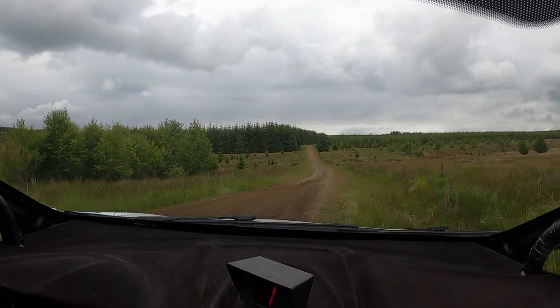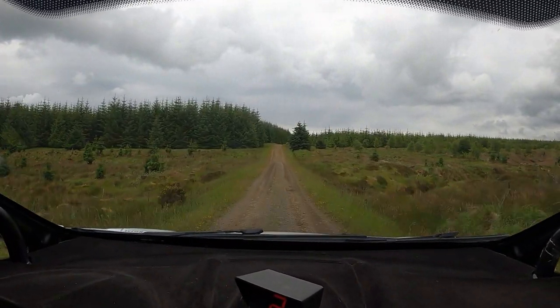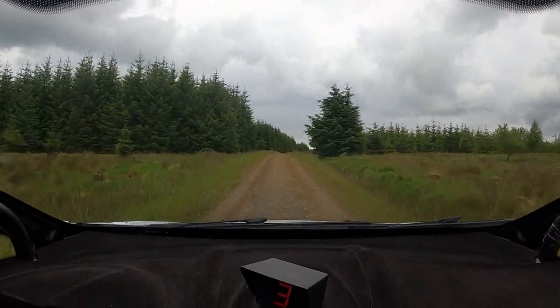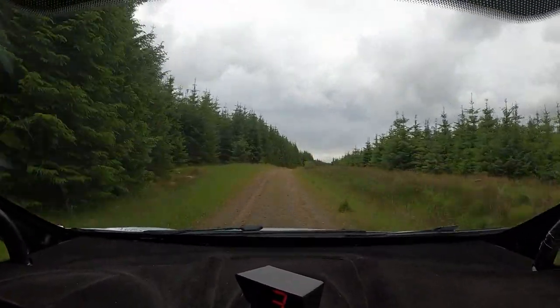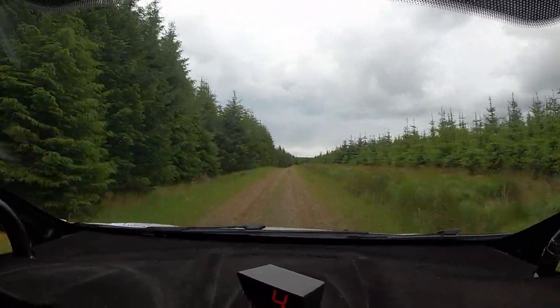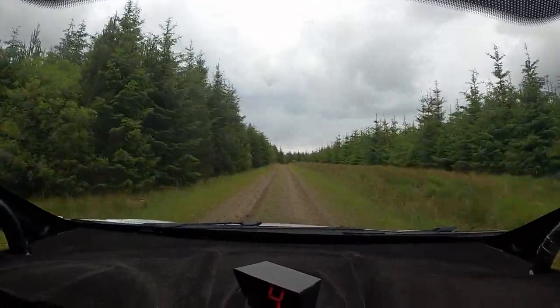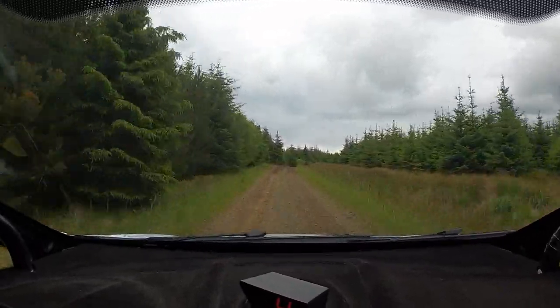150 over dip. 6 right over small crest. 100. 6 right over small crest. 170. 5 right over small crest, caution, ditches.